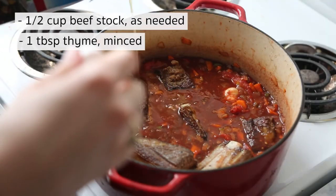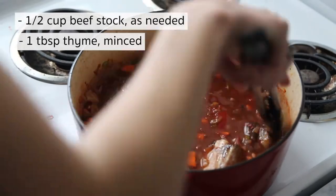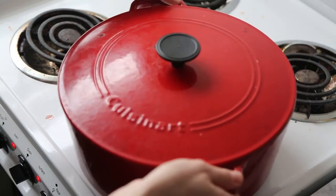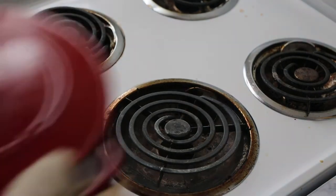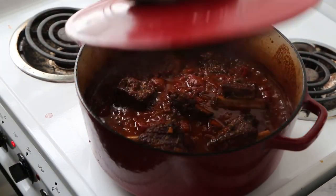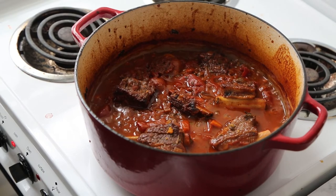I like to top it off with a little bit of beef stock if I don't have enough liquid to almost cover all of the short ribs. Then cover this up — it is going in a 275-degree oven for about two to two and a half hours. I like to check it an hour in and give it a little stir, but at the end you are going to see meat that is just falling off the bone. It will have shrunk a little bit and the liquids will have reduced quite a bit, and your entire house should be smelling like warm, cozy comfort.